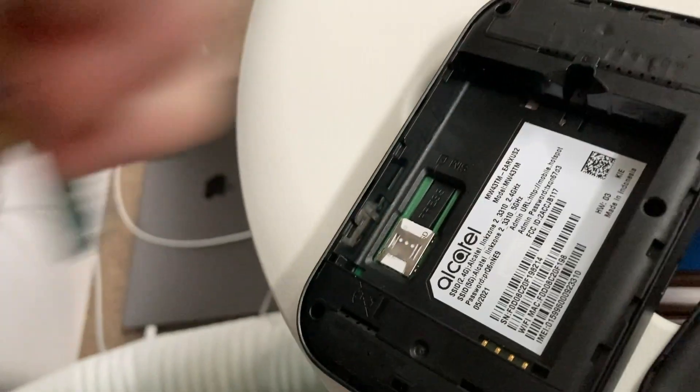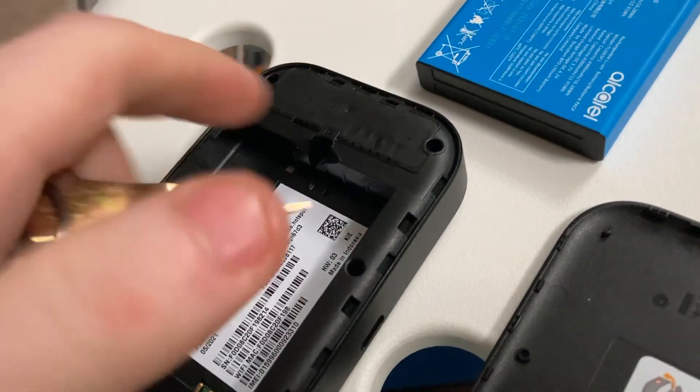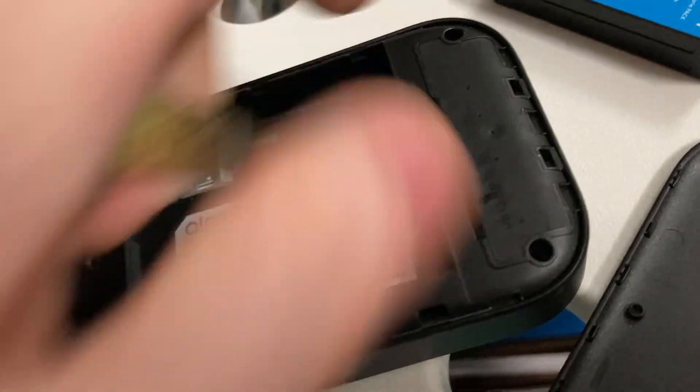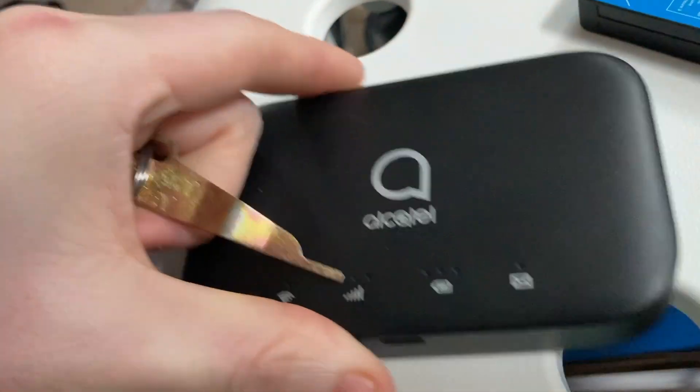If you have the issue that this thing does not charge, the battery does not charge, and you cannot connect to the internet, or it shows signs of charging but it's not working — what you need to do is, number one, make sure this thing is drained out completely by holding down all kinds of buttons.